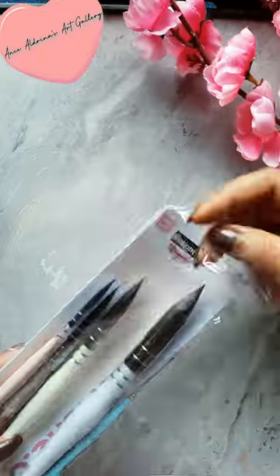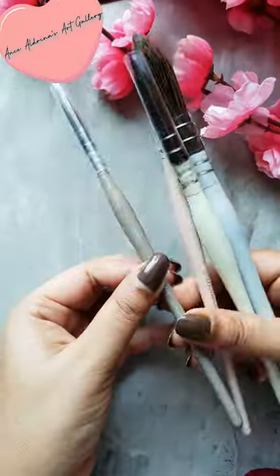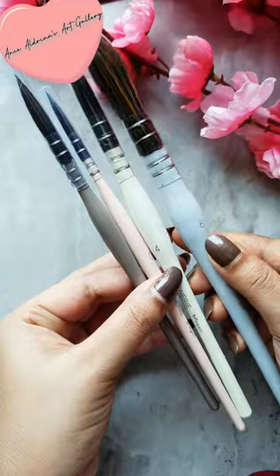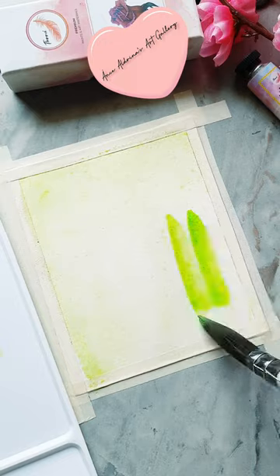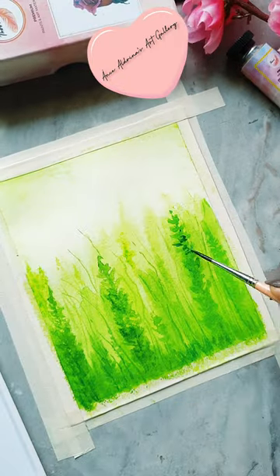Mops brush sets, price $699. Candy edition round brush sets, price $349. Bristle or Thirstiest AquaSync oval handle, perfectly balanced for better grip and comfort. I personally love these brushes because of their quality.